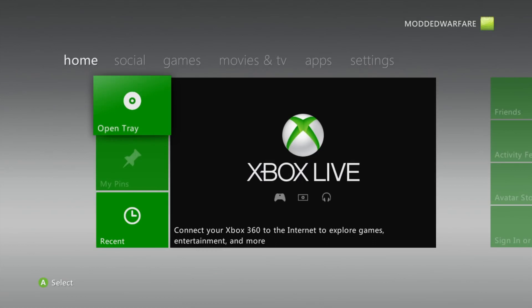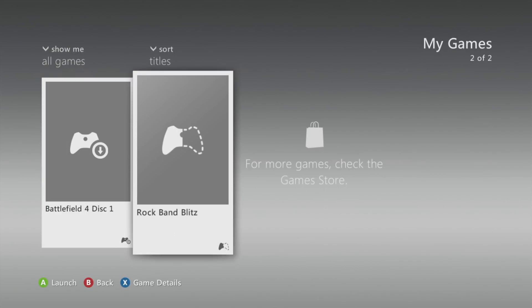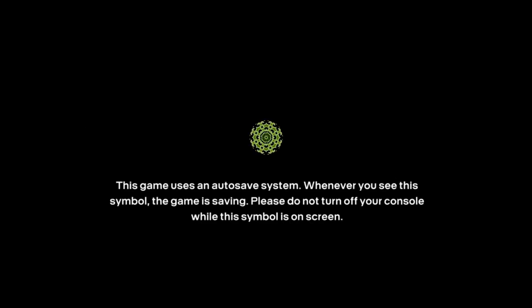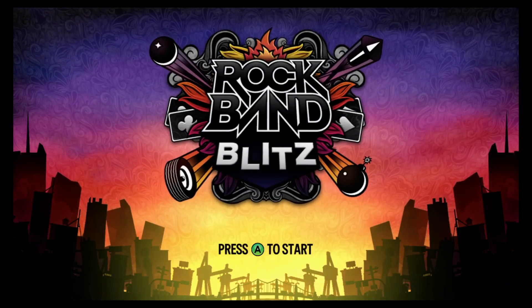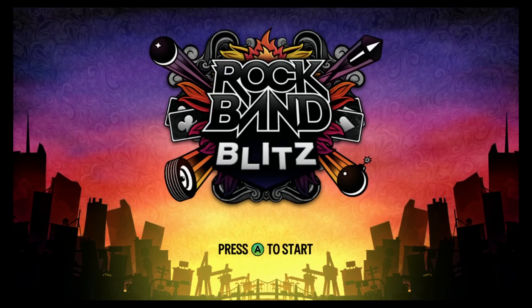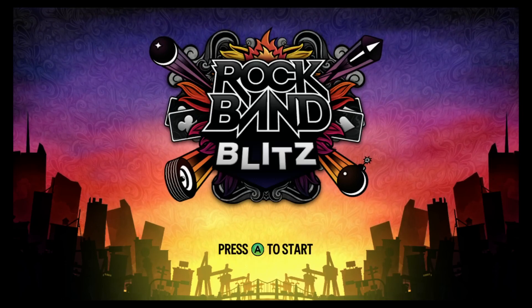Once the system is up to date, head over to My Games and you should see the Rock Band Blitz trial now showing up. This free trial can be used to load the exploit, so go ahead and load it up. You can also use other games like Tony Hawk's American Wasteland, but Rock Band Blitz trial is free and quicker to set up. You can also tell if the exploit freezes because the rolling background will stop moving if it's unsuccessful.